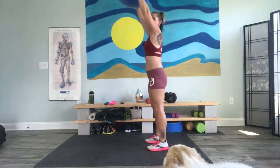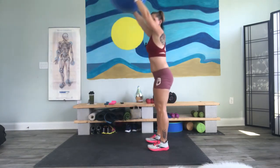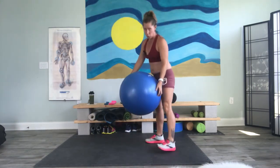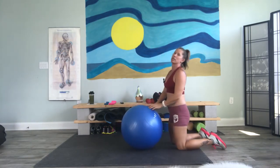We're going to take the hands up, hinge at the hips, lower it, lift it, and stand tall. Twice through. Go ahead and bring it on down. Let's get going on these roll outs.